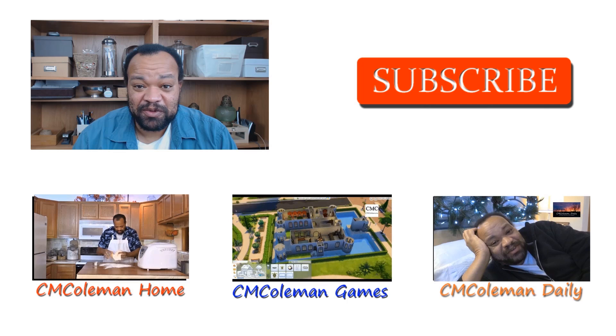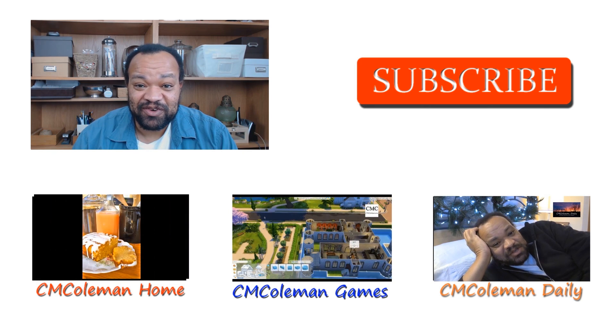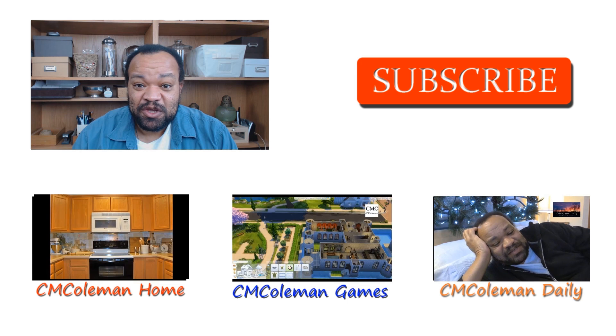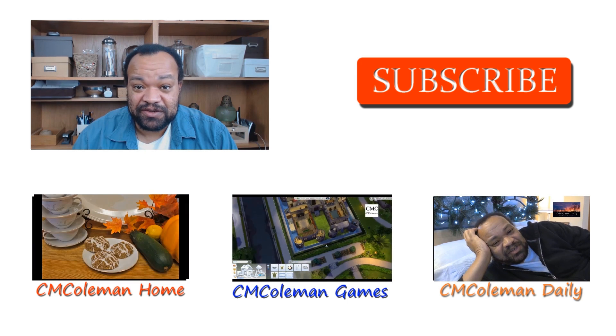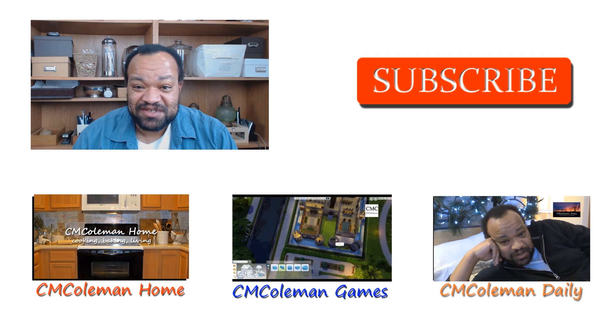I'm CM Coleman and I hope you've enjoyed this video. If you did, please click like, favorite, and share it on social media. Don't forget to check out my other channels: CM Coleman Home, CM Coleman Daily, and CM Coleman Games. Once again, I'm CM Coleman — make yourself at home.